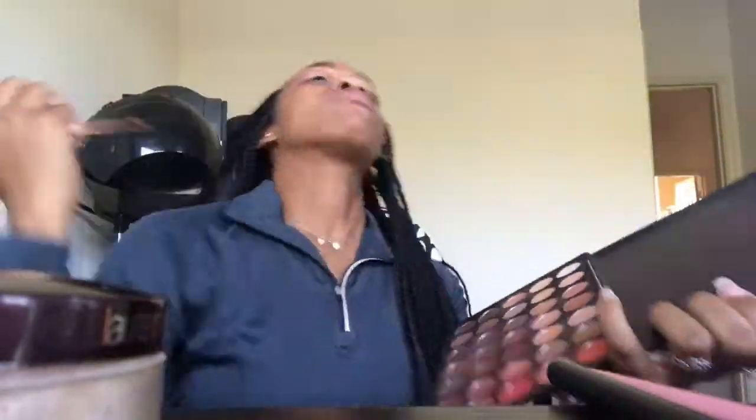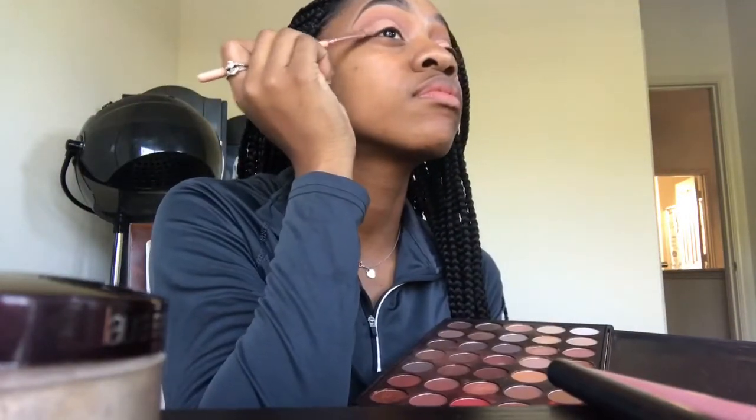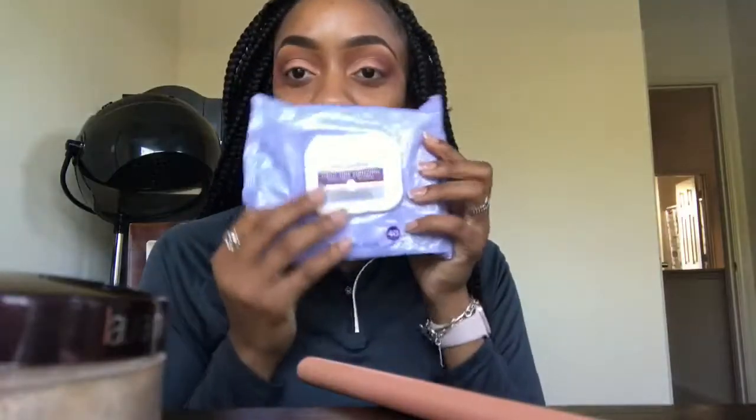Now I'm going to take this caliente red and put it at the end of my cut crease. That didn't work out, so let's try another color — I'm going in with this dark brown to fade out my cut crease.